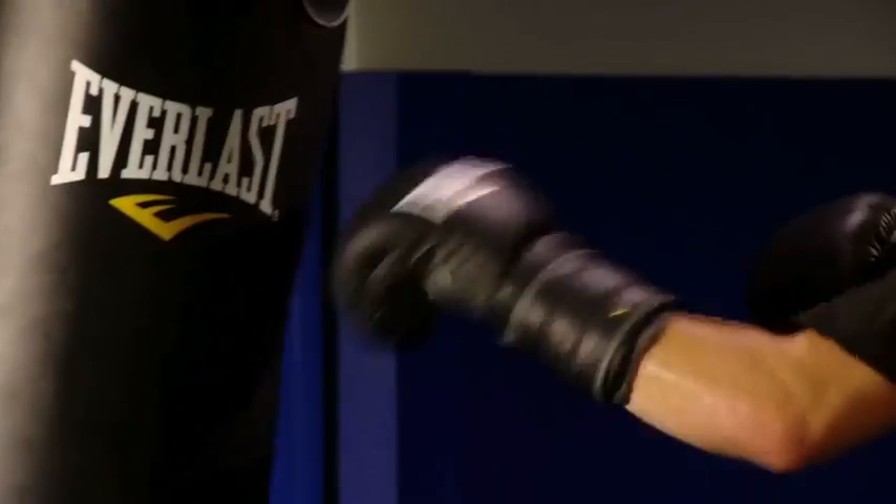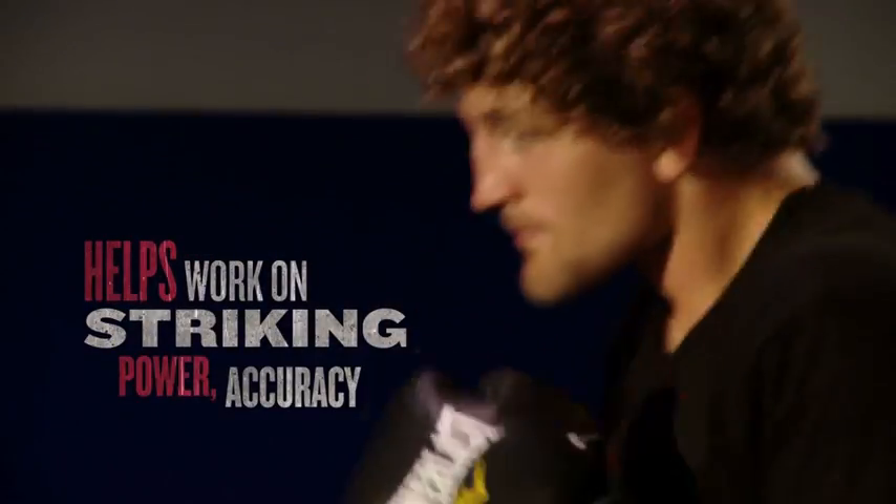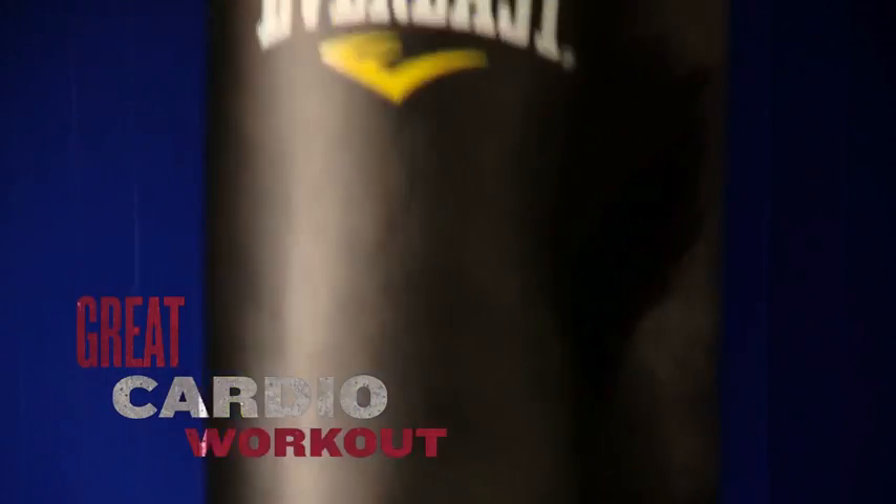Hi, I'm Ben Askren. I'm Bellator's Welterweight World Champion, and I'm going to show you how to use the Muay Thai Heavy Bag. A Thai bag is at the heart of any great workout. It'll help you practice your striking while working on power, accuracy, and technique. It's also a really great cardio workout. The Muay Thai Bag is great for practicing all your combinations of punches, kicks, and knees.